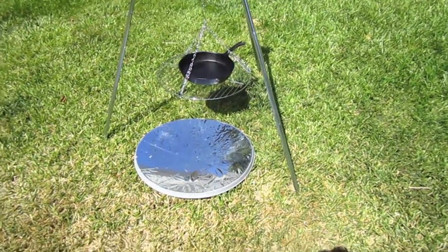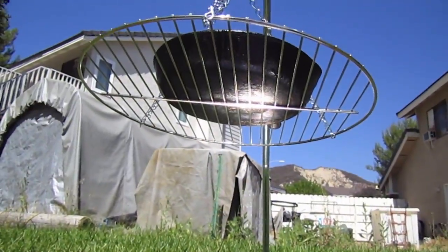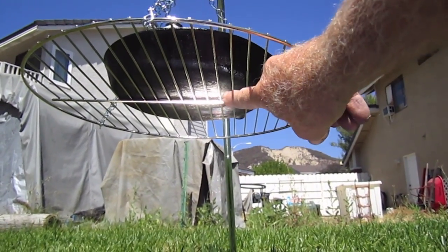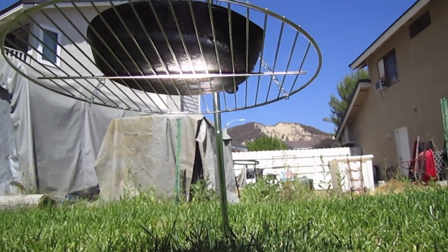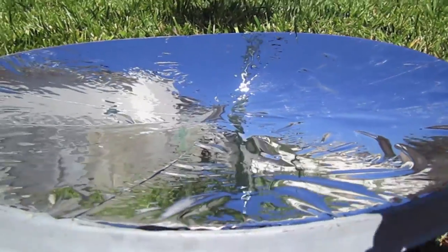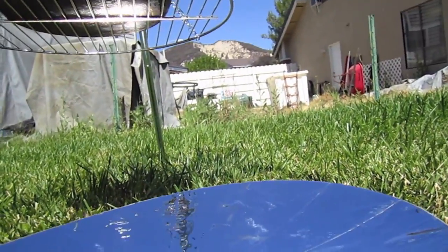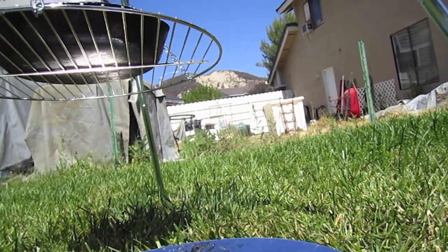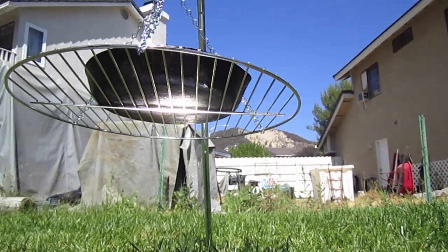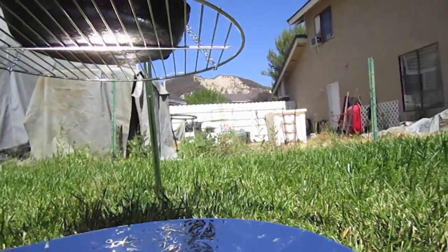Let me show you underneath here — you can see there's a direct beam right there, and we're going to see if that'll produce enough heat to cook. This is the dish I'm using, just one of those dishes from Dish Network. I'm positioning it in such a way — it works well just sitting on the ground, and if you want to shim it up you could use rocks or whatever.